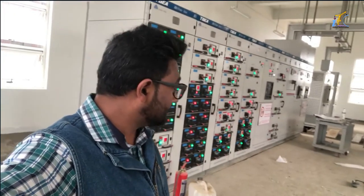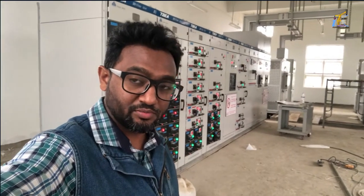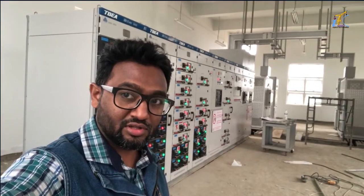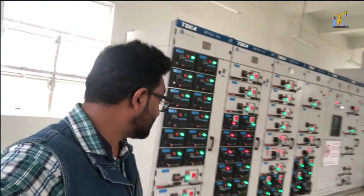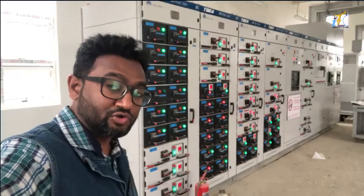In this video, we have completed this switchgear room. This is the SMDV control panel in the room. We have a tap-tested panel and control panel.